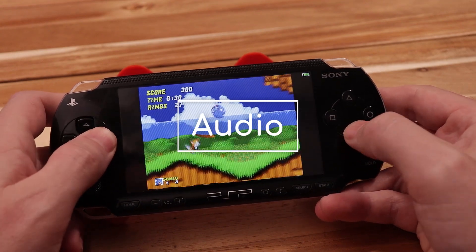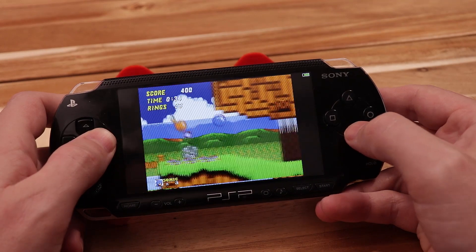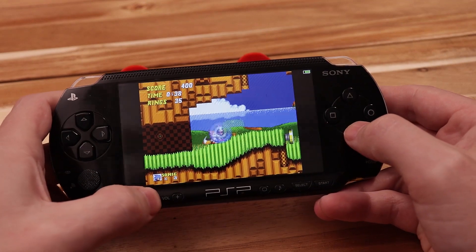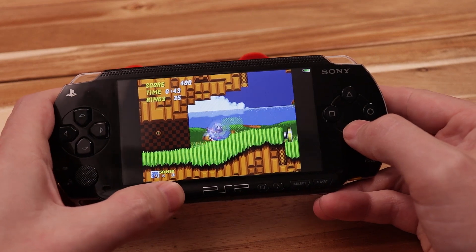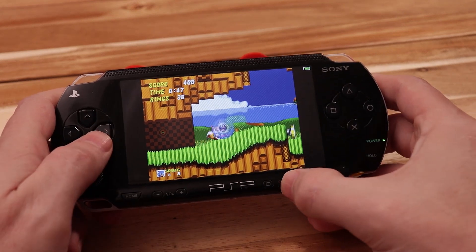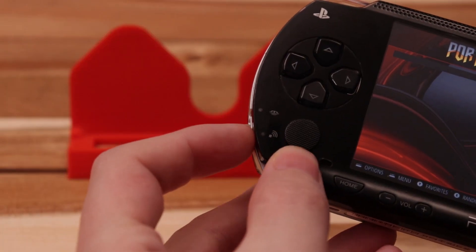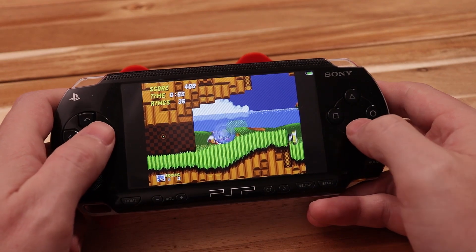As for audio it's now stereo. It's still PWM but it sounds much better than the last board. The volume plus and minus buttons are wired directly to the new amplifier so you can increase and decrease volume regardless of what program you're running. The mute button will completely mute the speakers and the switch on the left will mute both the speakers and the headphones. Also plugging headphones into the headphone jack will mute the speakers.